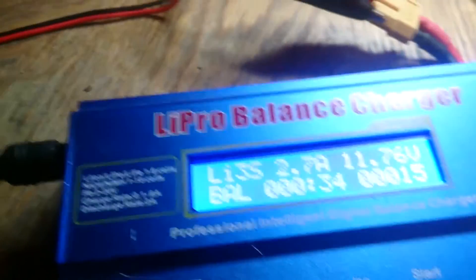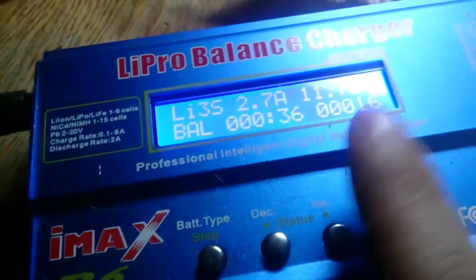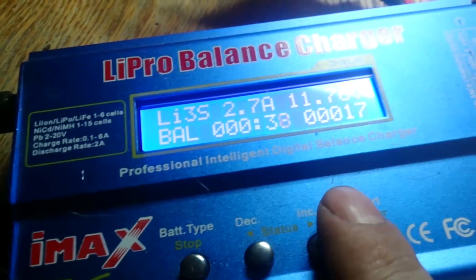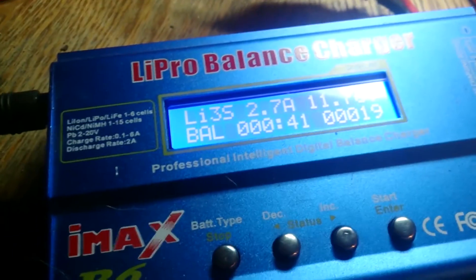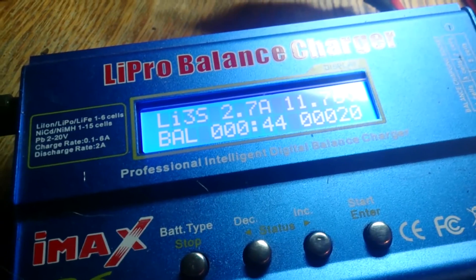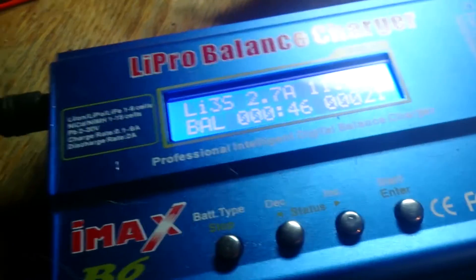The whole point of this is it just speeds up charging your battery so much faster. This little charger brings your charging time down from three to four hours down to about an hour. It's definitely worth it, especially if you have two or three batteries — you're up and flying again in about half an hour to 40 minutes continuously.